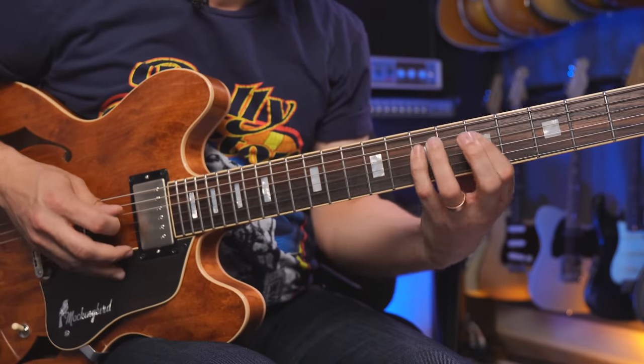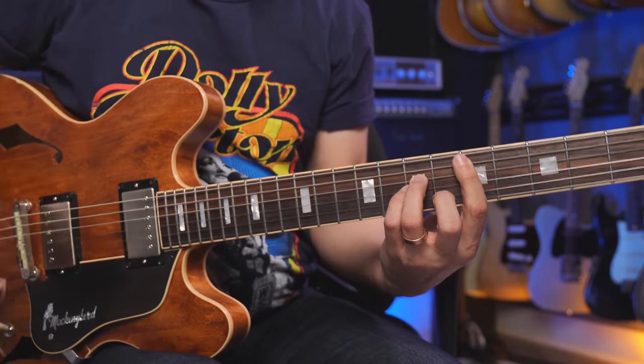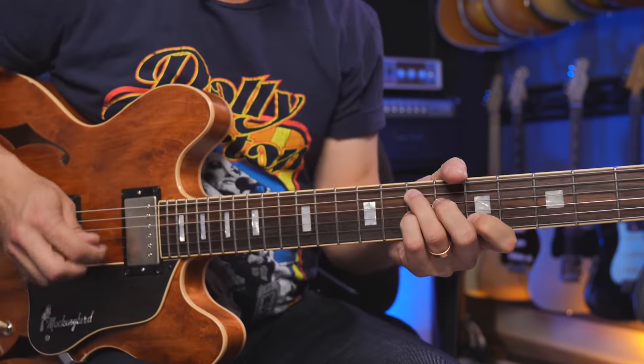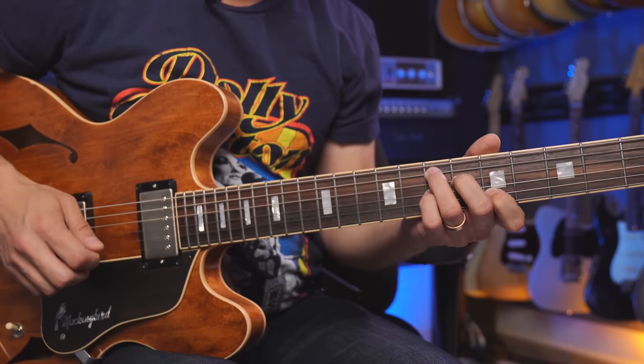We're looking for that tension from the dominant seventh chord, so they changed the fifth degree of the scale to an E7. Their normal natural minor scale works great over the A minor and the D minor, but not so well over the E7, because the E7 has a G# note in it. So they had to figure out how to target that within a scale, and that's how they created the harmonic minor scale.